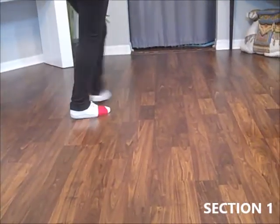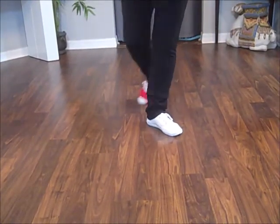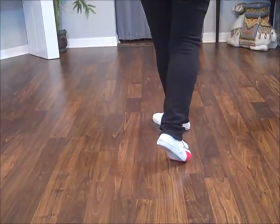Cross and heel and cross, turn a quarter, side together, quarter, step a half to 12 o'clock.